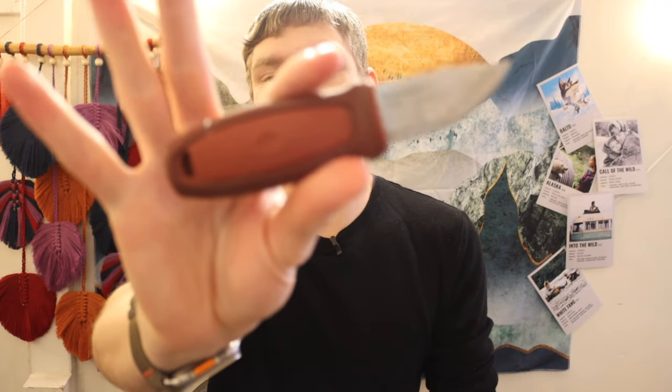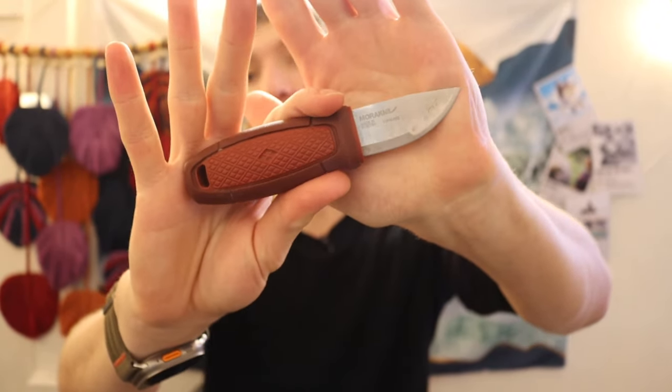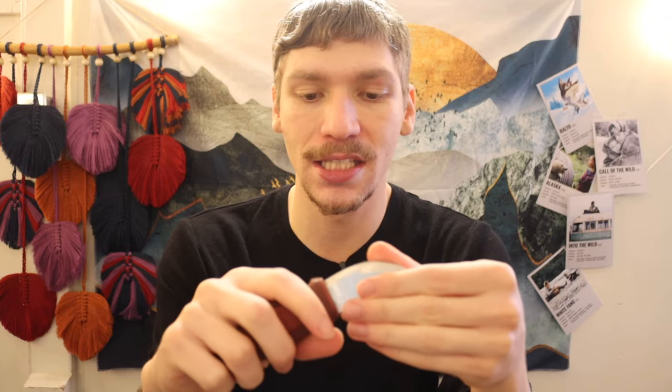First off is the Mora Eldris. This is the smallest knife that Mora makes, to my awareness. This thing is tiny, but it's not a bad little knife, and I really do think that the Mora Eldris has good promise as a bushcrafting knife, especially as a secondary. It is truly designed to be a neck knife — a backup to a larger knife, say something like a Garberg. It would be an excellent paired knife, able to handle smaller tasks like food prep very well.